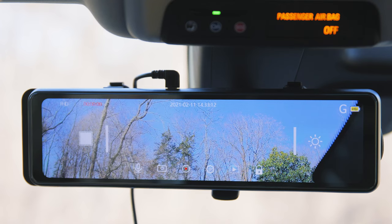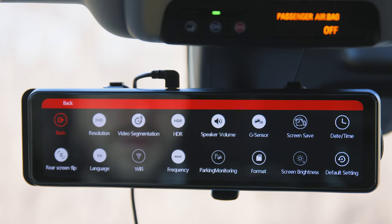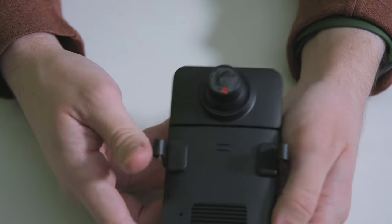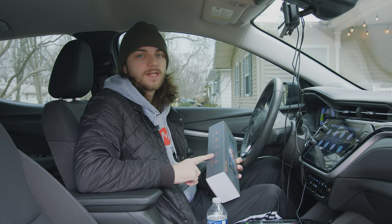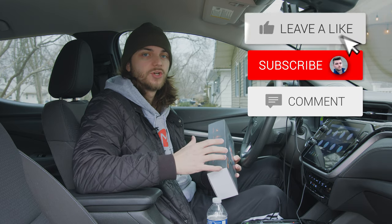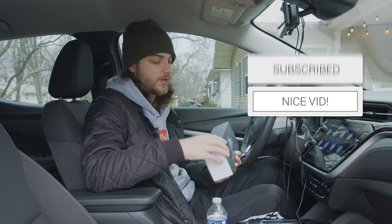Just quickly going over what we have on the box: it's an IPS HD full touchscreen, so you can interact with everything via touch, which is super nice — you don't have to use an app or any clunky dials or buttons. It has a Sony IMX 415 sensor, a GPS unit you can plug in, and a G-sensor, which is basically a collision sensor that will detect when you're in a collision and save those files so they cannot be overwritten.